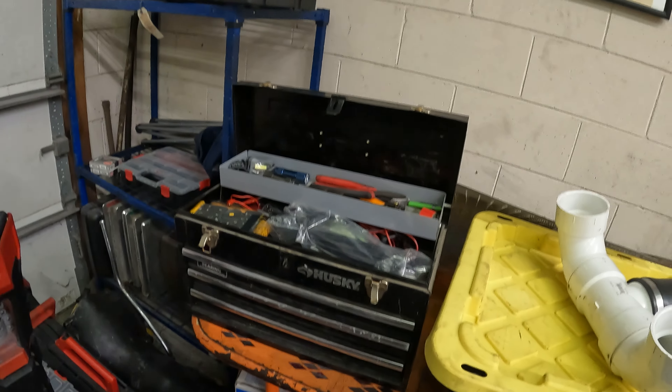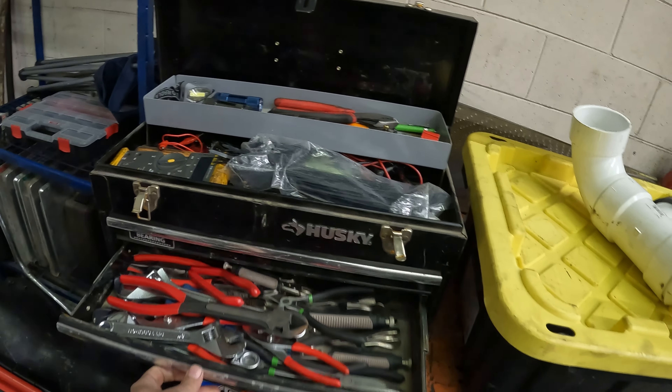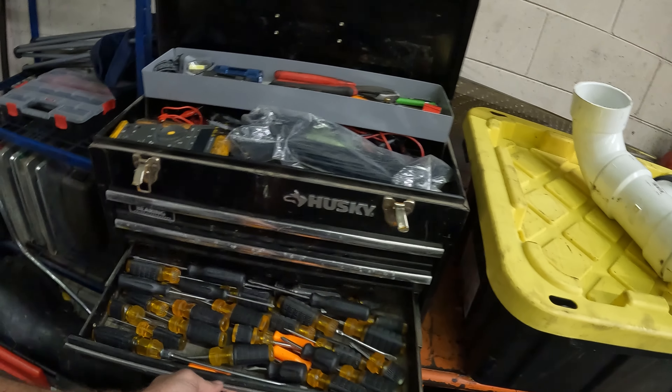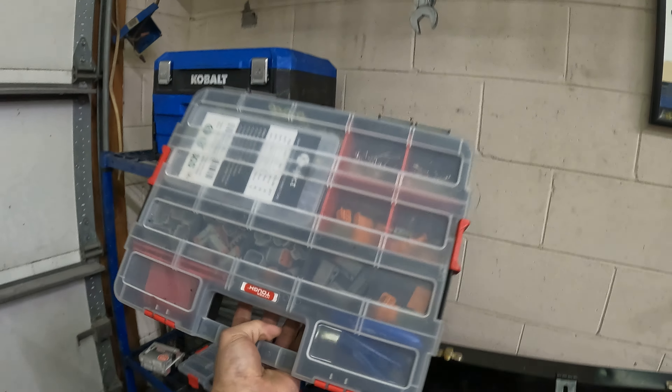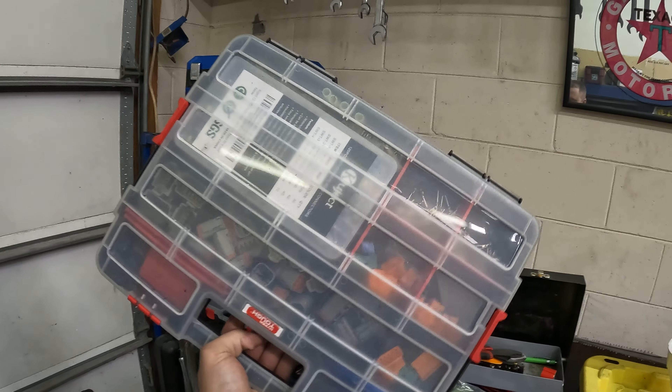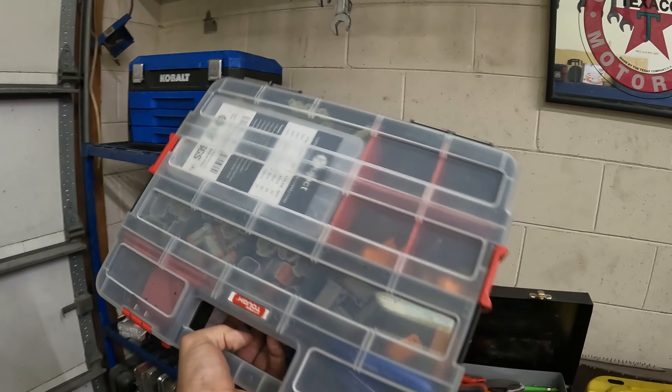We've got a lot of basic tools — all cheap stuff — just in case something was to happen, and then there's the main toolbox up there. We've got electrical stuff in here as well: all the pinouts, pins and connectors, just in case of an emergency.